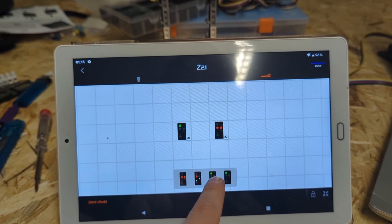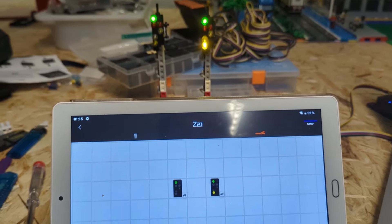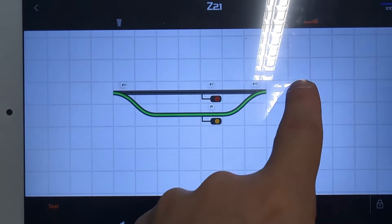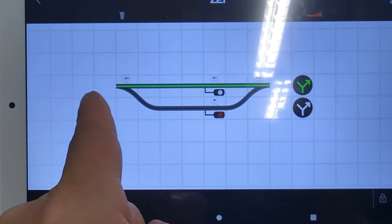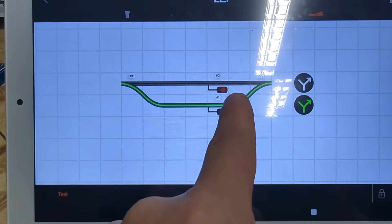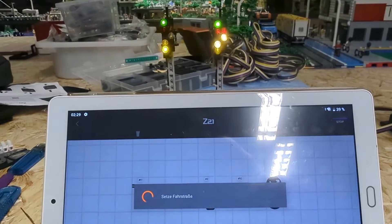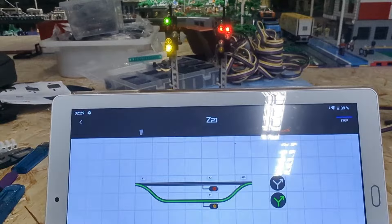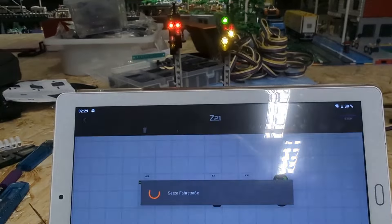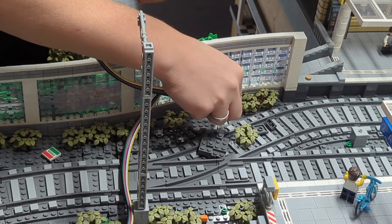We can say if the switch is going to the left side or the right side, we can switch the different signals. This is very important because the main goal in my city is to make it as realistic as possible, and I want to do the first very big model railroad LEGO city in the world. So we have two different signals and two different tracks, and now I can change which of these tracks is open for trains. Based on that, the two signals change each other — on the left side it's slowly driving, on the right side it's red. That's how I really want it to work.